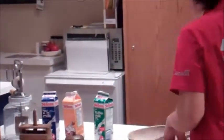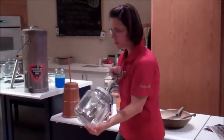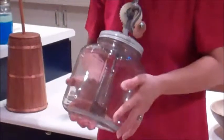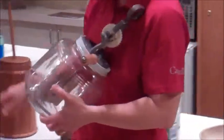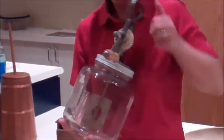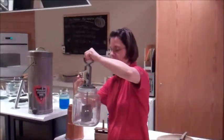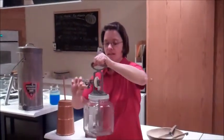The other model we have on display is made out of glass. Glass is easier to clean than wood — you can see if there's anything staying inside. And when I turn the handle, you can see the paddle moving in the center. That's what would be moving the cream around to make butter.